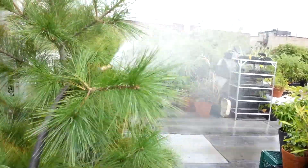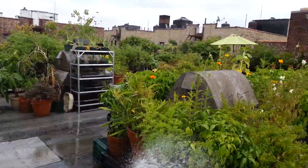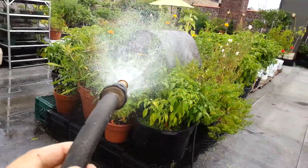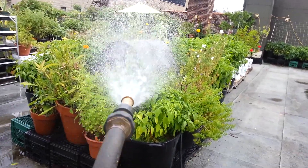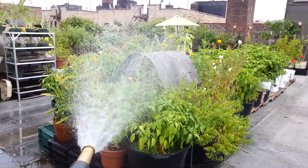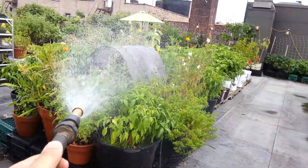It pumps out rainwater — this little doohickey right here is an on-demand pump, which simply means that as soon as I turn the hose nozzle off it'll shut the electric motor pump off, and then I turn it back on and it'll trigger the pressure difference inside the pump and start pumping out water again.